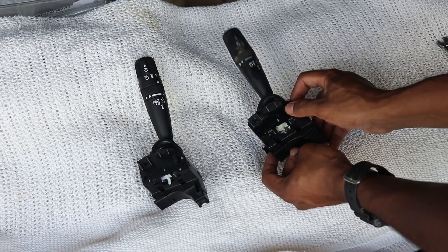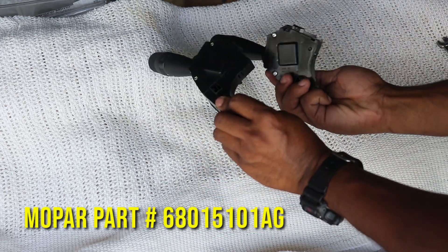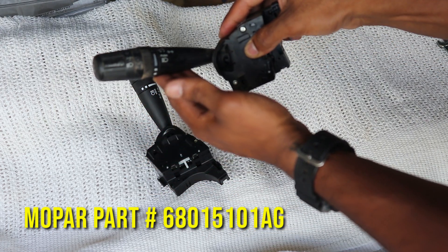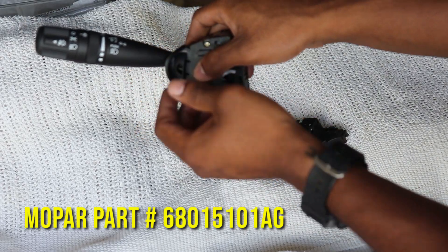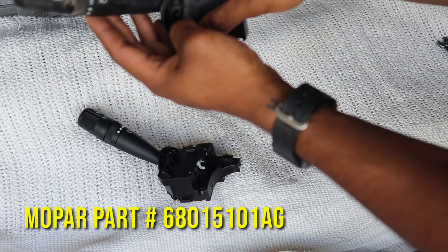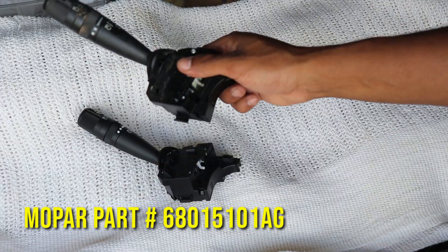Let's take a look at the old versus the new. They look exactly the same all the way around. The old one is getting replaced because the right turn signal doesn't really lock into place like it should. Here's the new one for reference — see how it stays up. The old one just kind of goes to the right; if you get it just right and you're gentle with it, it will stay in place. But this is the original.